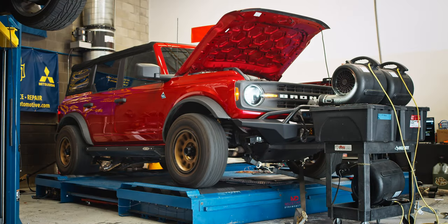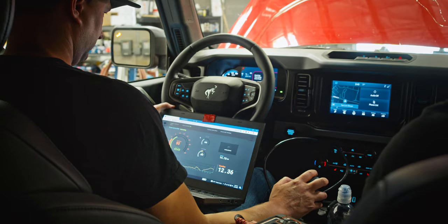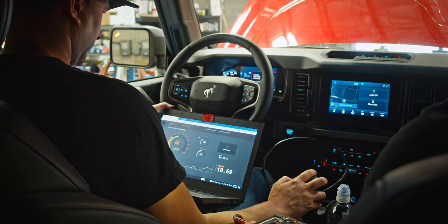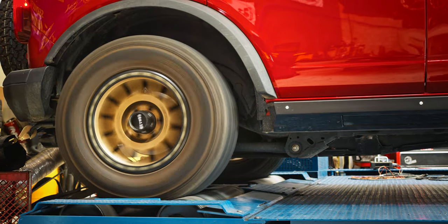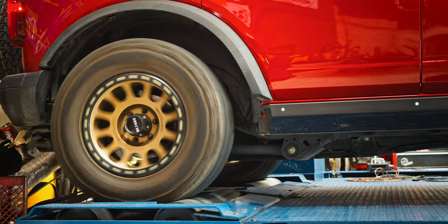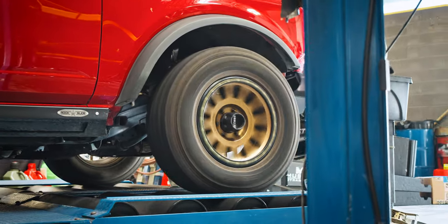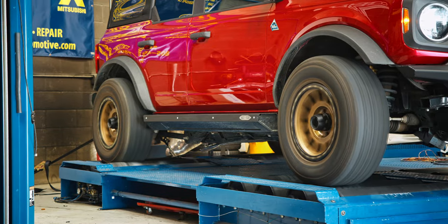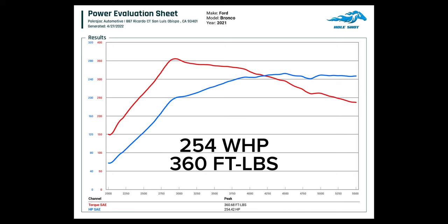We wanted to truly test the power gains claimed by VR Tuned, and the only way to do that is to put the vehicle on a dyno. Our friends at Pokerjack Automotive have a four-wheel drive dyno, so we took the Bronco over and did a few runs in 4A. Dynos can range dramatically in the numbers they read, but since we're using the same dyno for all runs it's a good way to measure relative gains. The stock run with the VR Tuned module off produced 254 wheel horsepower and 360 foot-pounds of torque.